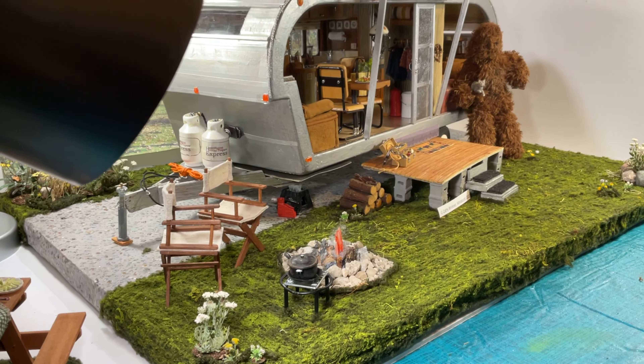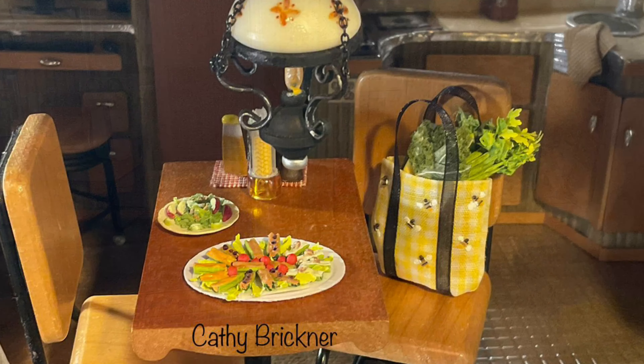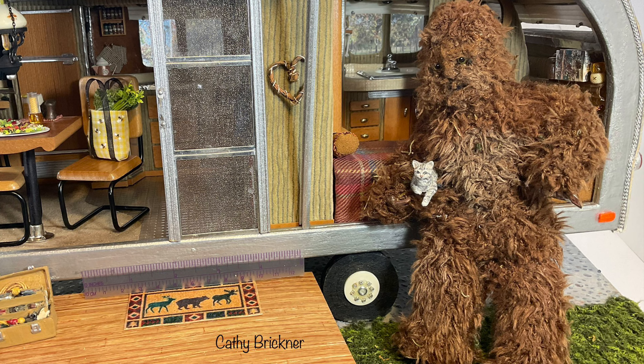The kit took me about 12 hours over several weeks to complete. The clear directions, diagrams, recommendations, and suggestions were helpful and made the assembly process enjoyable. I love the kit.